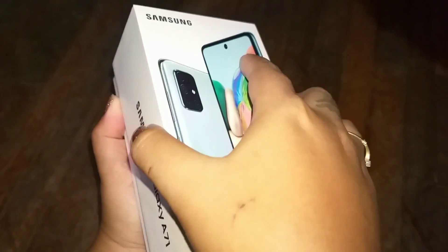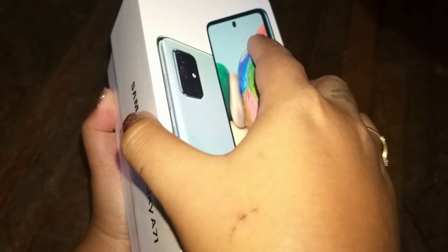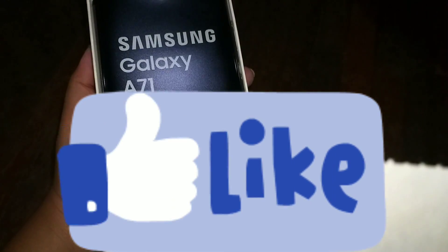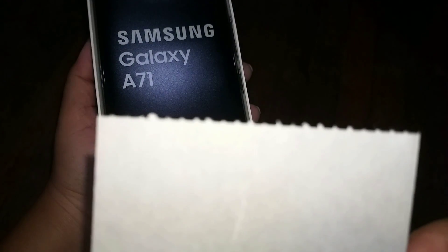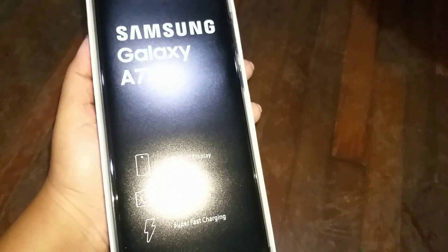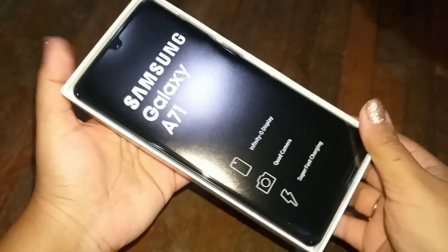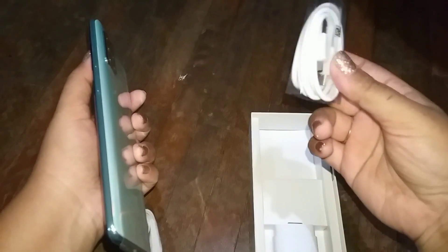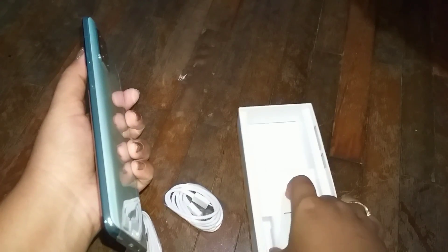Let's see what is included in the package — please do not forget to like this video. It has the IMEI sticker, and here is the phone: the Galaxy A71. I ordered the light blue color; it comes in other colors as well — black and silver.